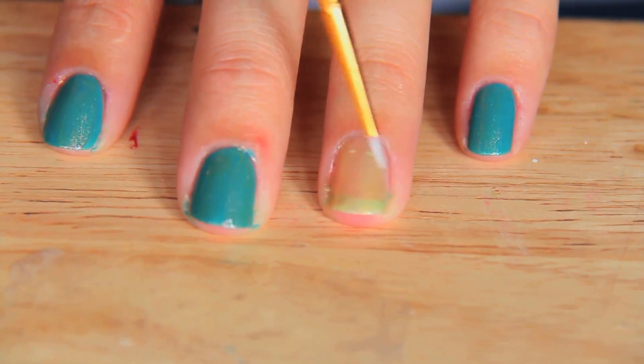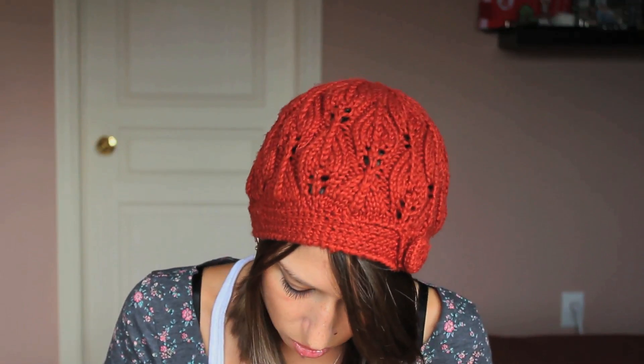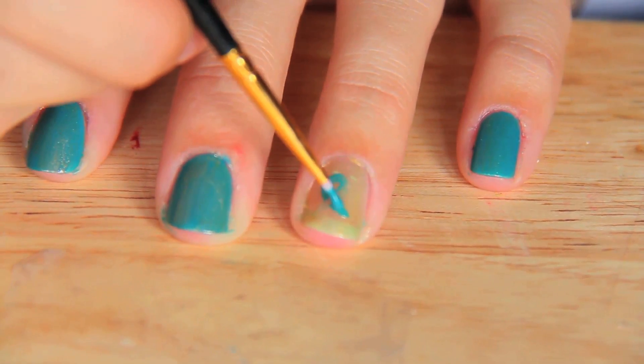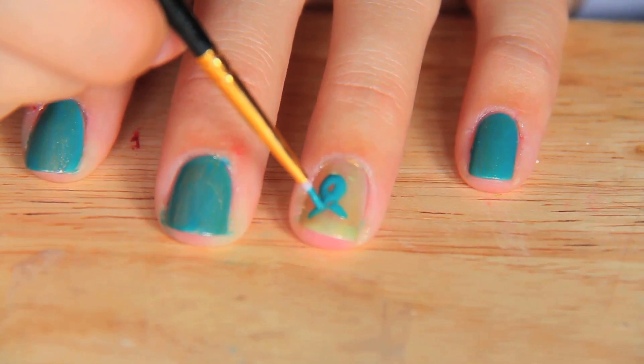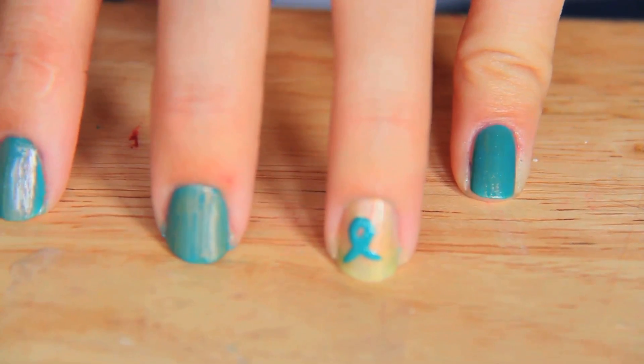Now what we're going to do is drop a little bit of the teal onto a paint palette. We're going to make a ribbon design on top of the one gold nail. I'm going to use my thin brush and make a ribbon design right here. It's going to be a ribbon facing away from you — the memorial ribbon for ovarian cancer. It goes down, upward loop and down again, then just fill it in so that it's nice and bright. There you go — you have a memorial ribbon.